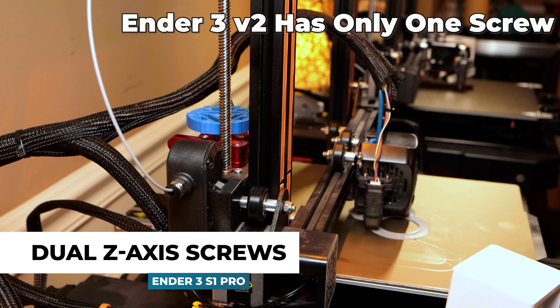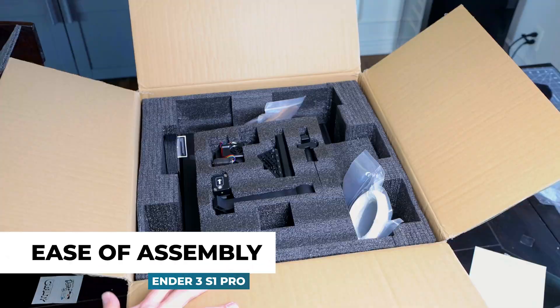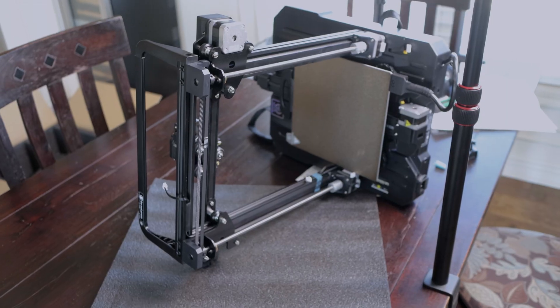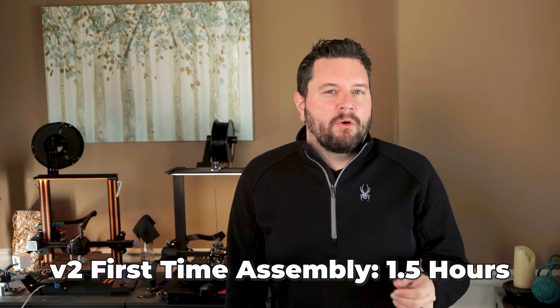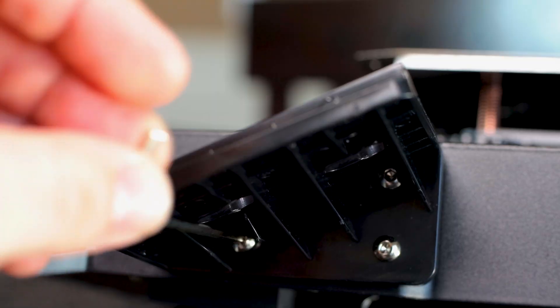Unlike my Ender 3 V2, the S1 has dual Z screws to help keep the Z movement accurate, which helps with the quality and reliability of your prints. Most experts agree this is unnecessary on a printer this small, but it's still nice to have. The assembly on the S1 should take around 15 to 20 minutes — it comes mostly assembled in the box. You really only have to attach the print head, install the gantry, connect all the wires, and get everything leveled. The V2 took me over an hour and a half to set up. The S1 is really only about 7 steps and very easy. If you struggle with the instruction manual, they have videos available and on the SD card.